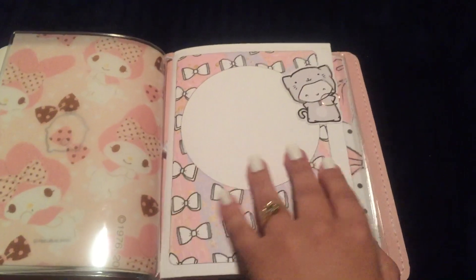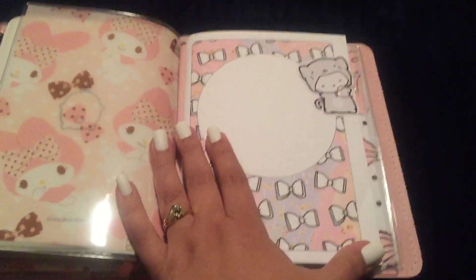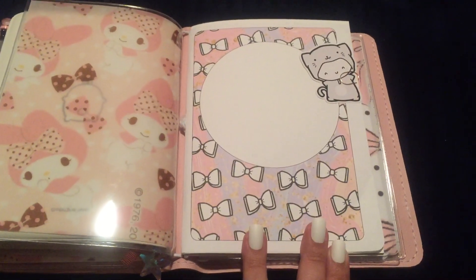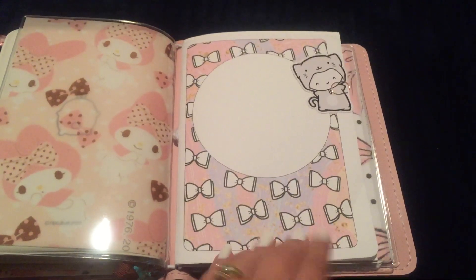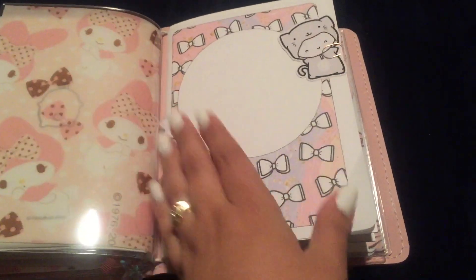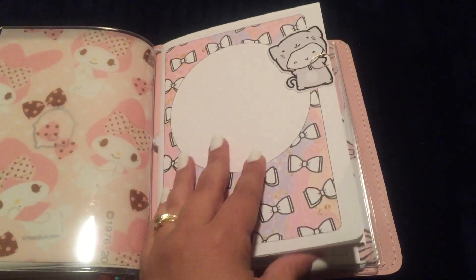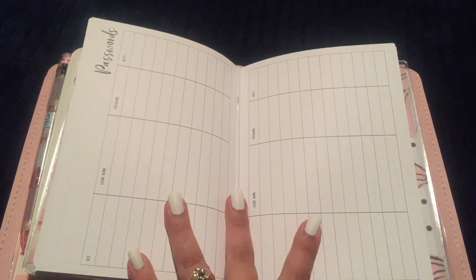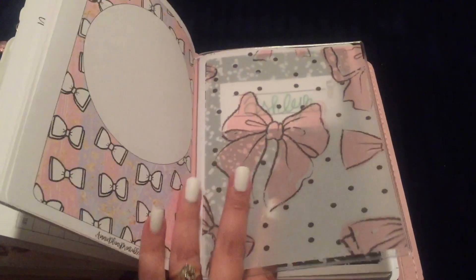This next section is very tiny. I went on annieplansprintables.com and found a downloadable cover, so I have this cover from her. Then I have a passwords insert from 1407 Planners, and that's all that is in that section.